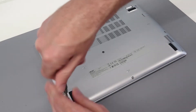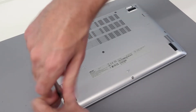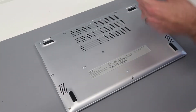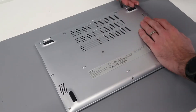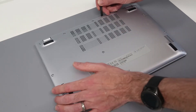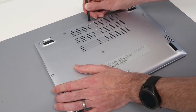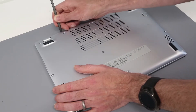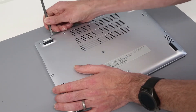With that done we are then going to turn to our pry tool — a standard plastic pry tool. This one's been used a little bit but still okay. We're going to go to the back of the machine and just press that in, not too hard but just enough to separate the base from the chassis.